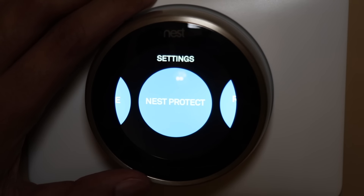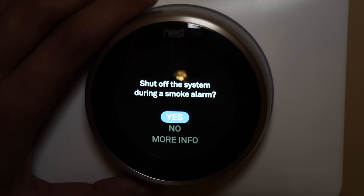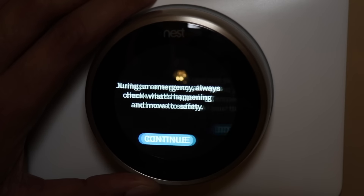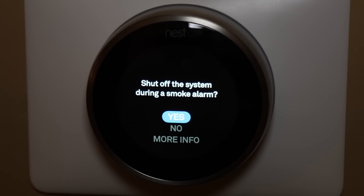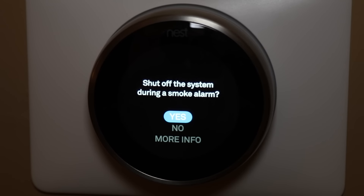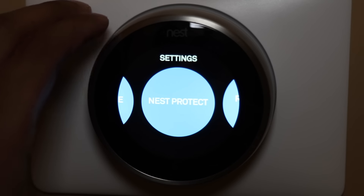The next tab is Nest Protect — that's basically a carbon monoxide and smoke detector by Nest. If you have that installed, it works directly with the thermostat. It asks if it should shut off the system during a smoke alarm. If you have the Nest Protect and it detects smoke or carbon monoxide, and you have this set to yes, then it will turn the furnace off by itself to prevent any additional heating.